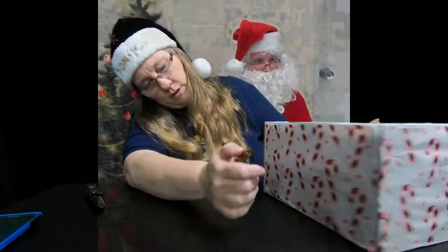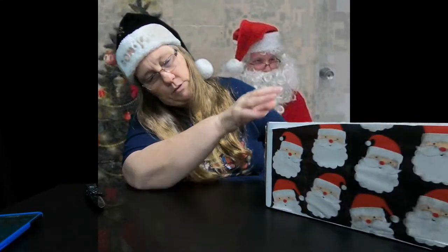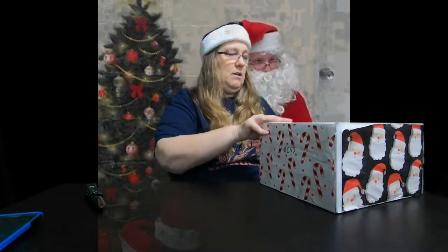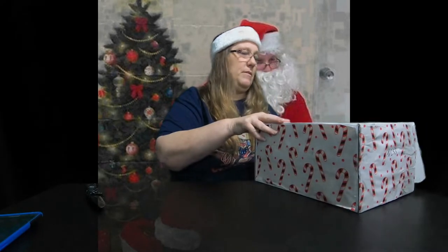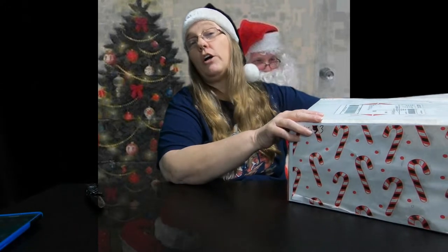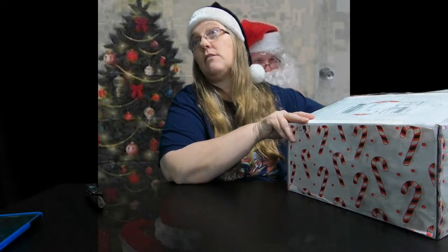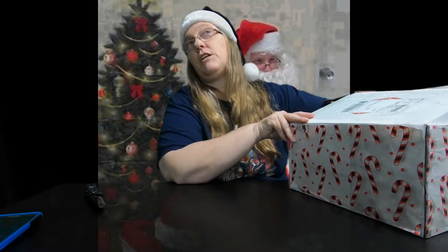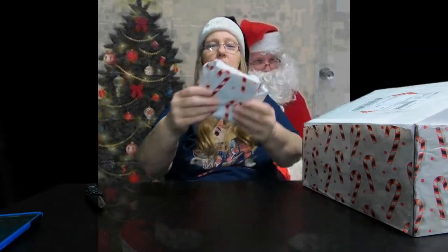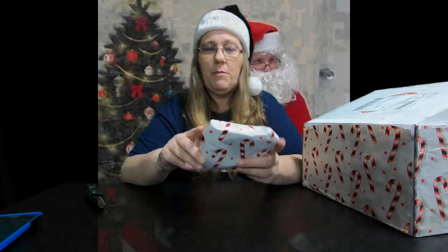All right, so we're breaking into this box. Pretty cool — they decorated two sides with candy canes, two sides with Santa. I don't want to really look; I want it all to be a surprise. So I'm just going to reach in and grab one thing out. Feels like everything's wrapped. Here's the first thing, and it's wrapped in this paper.